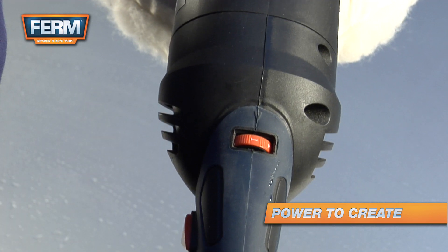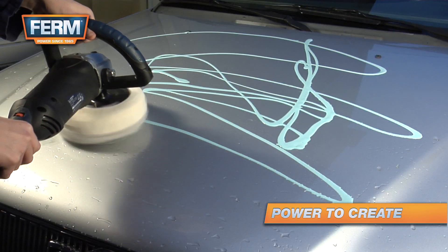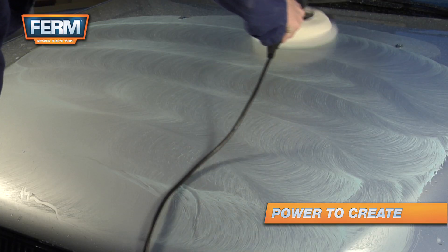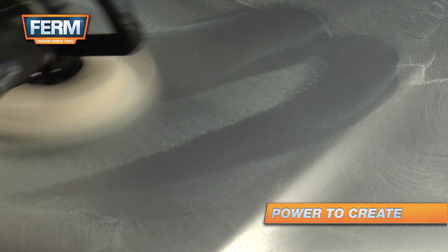Use a low RPM setting to prevent your cleaning material from flying around. Never polish one spot for a long period — this will cause heat that can damage the paint.